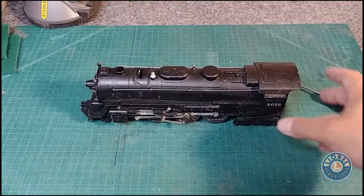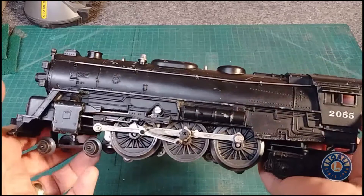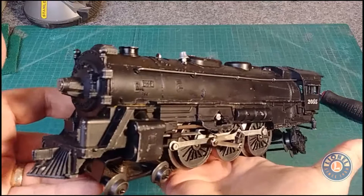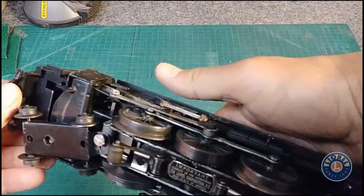Welcome back to another video. Today, a member in one of the Lionel groups on Facebook was asking about taking apart a 2055 to show how to lube it, so that's what I'm going to do today. This is my 2055 — it's the first Lionel that I ever purchased, got it on eBay. It's been an excellent runner in great original condition, and we're going to take the shell off and give it a quick lube.